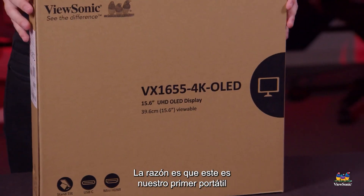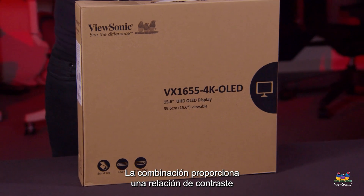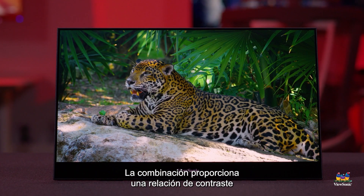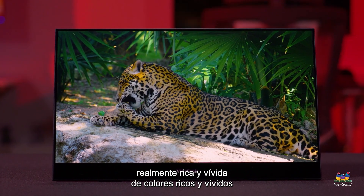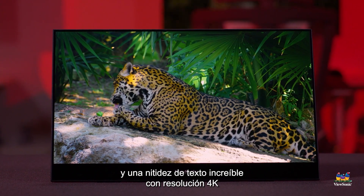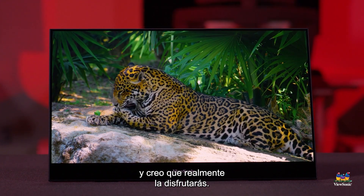The reason why is because this is our first portable that is both 4K and OLED. The combination therein provides a really, really rich and vivid contrast ratio, rich and vivid colors, and incredible text sharpness with 4K resolution that makes for a pretty stunning final image, and I think you're really going to enjoy it.